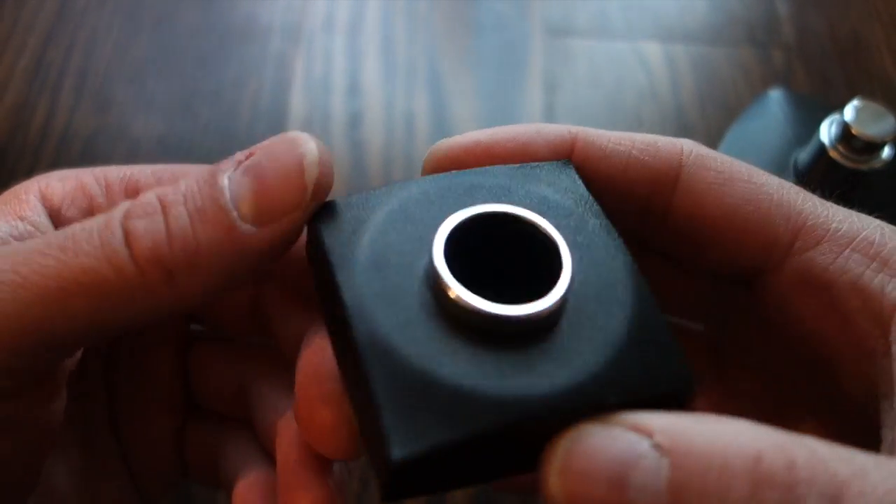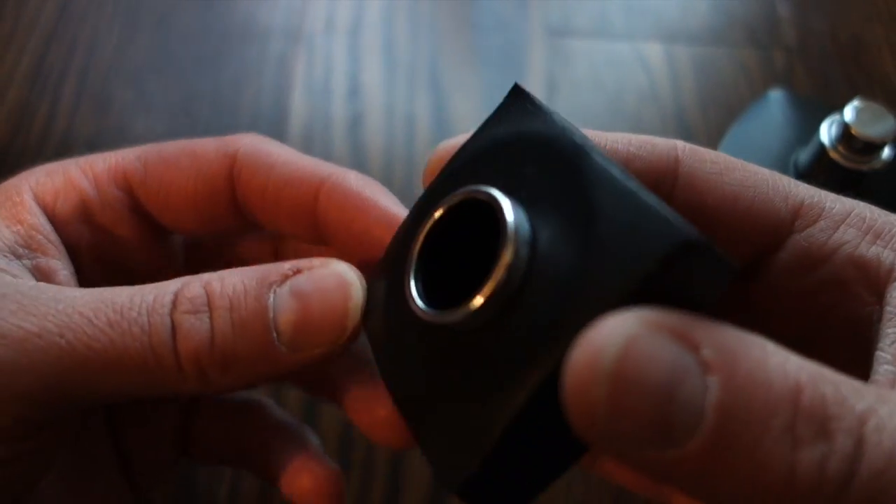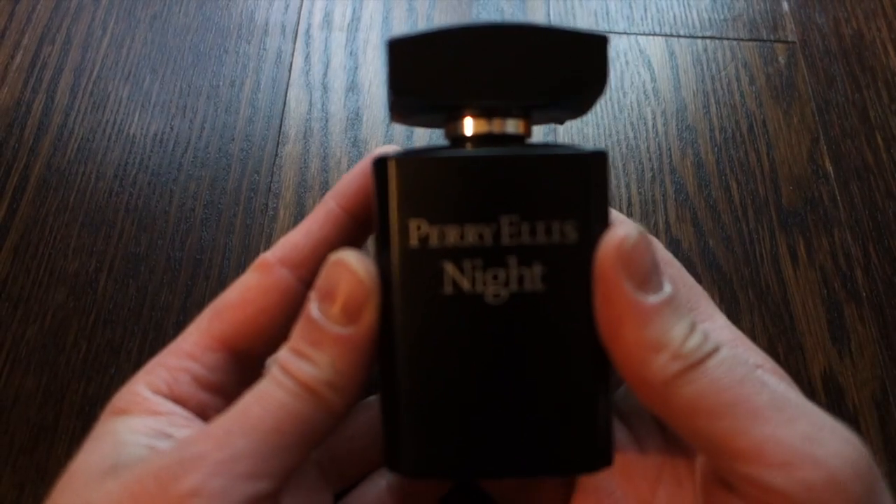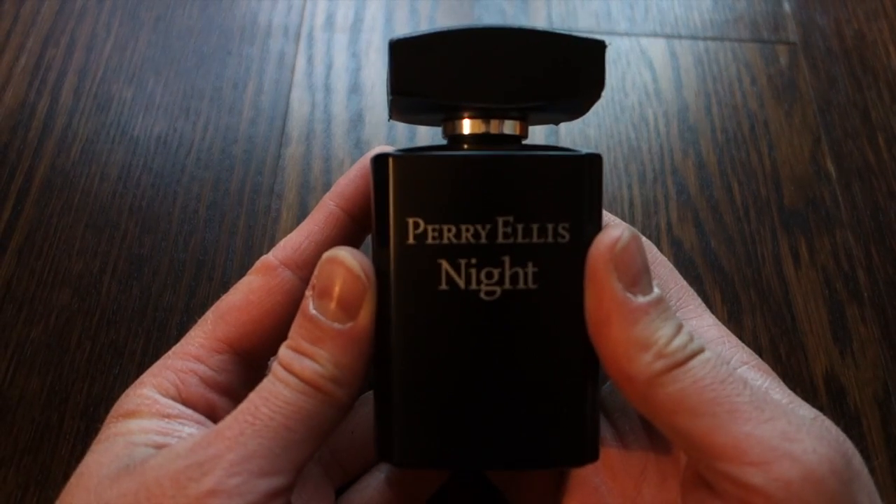The leather coating is kind of peeling off so it does look a little bit cheap. The sprayer is actually not too bad — hopefully the camera can pick this up. For the price you really can't complain. That is the bottle presentation for Perry Ellis Night.